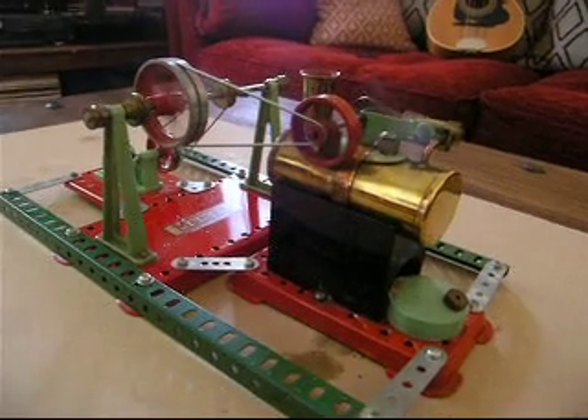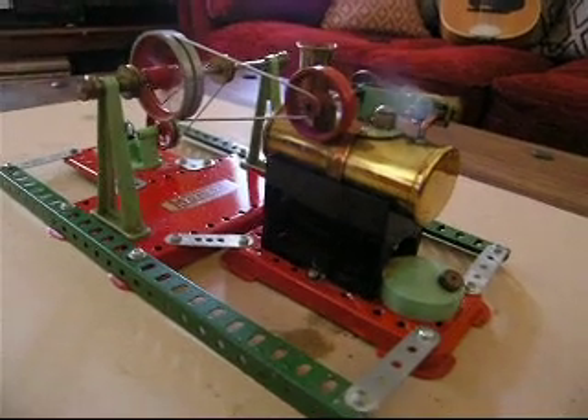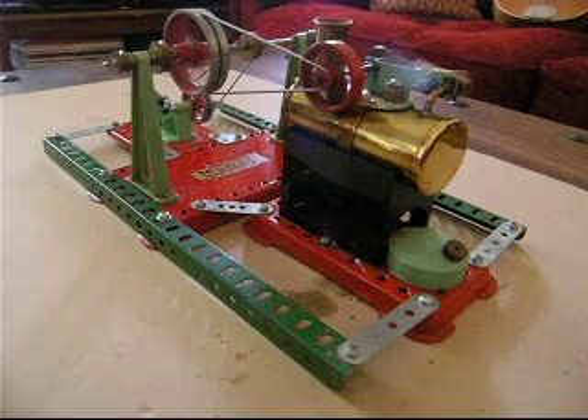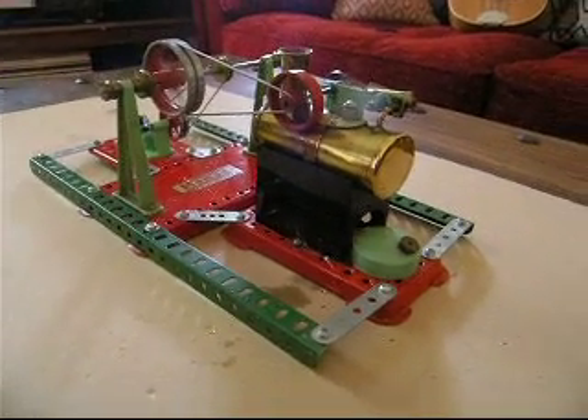Simple little engine, nothing really did go wrong. Gets up steam in a couple of minutes and will quite happily go like this for 15 minutes, sometimes a little bit longer. I've really brimmed it today — follows the lamp, see what I can actually get over it.